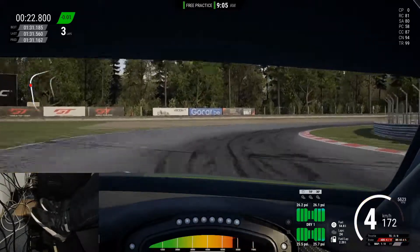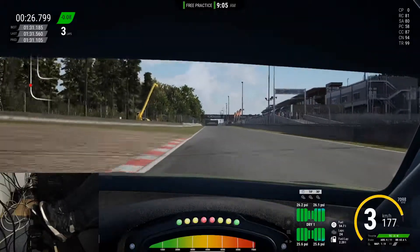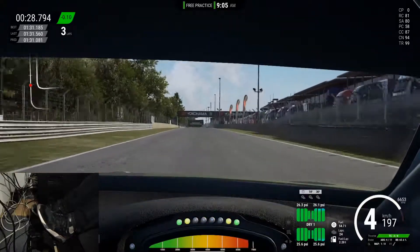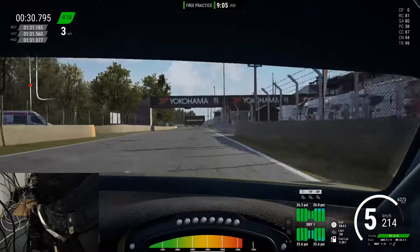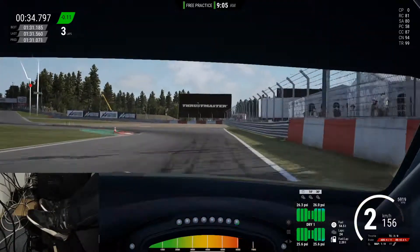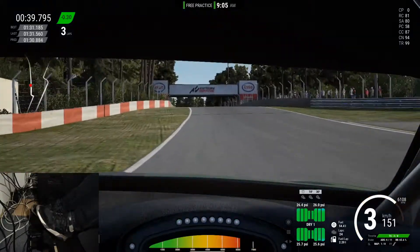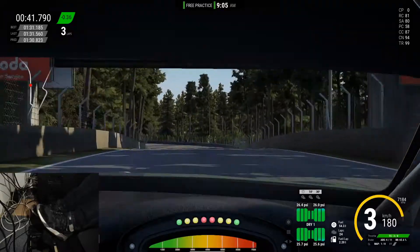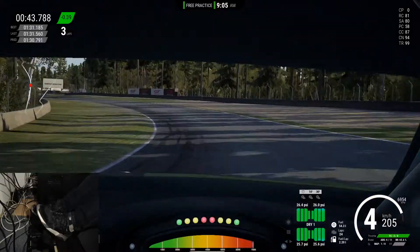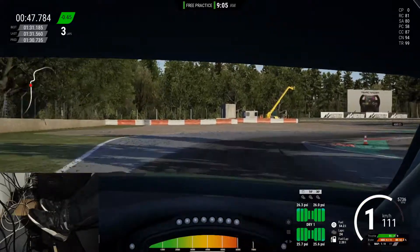So first of all, what is a load cell? Technically speaking, it's a transducer — basically an energy converter — so it measures the physical load that you put on it and puts out an electrical signal directly proportional to that. In the context of sim racing, this basically means that you can have a brake that actually reacts to the amount of pressure that you apply to the pedal.